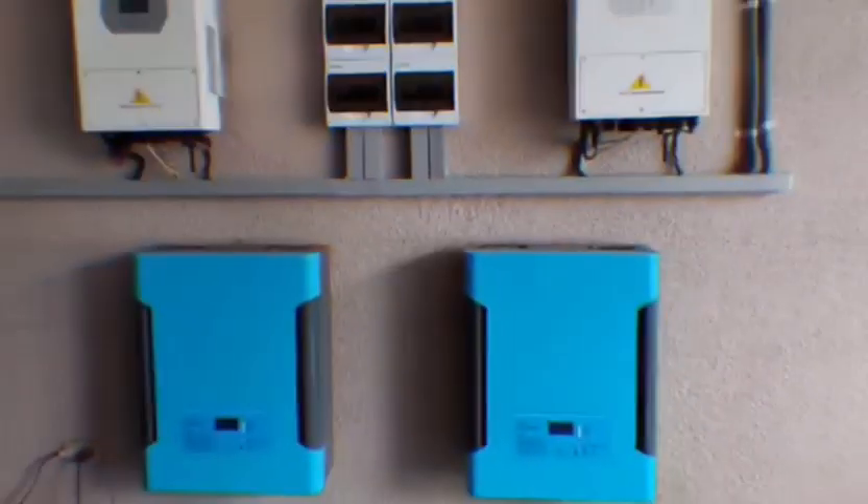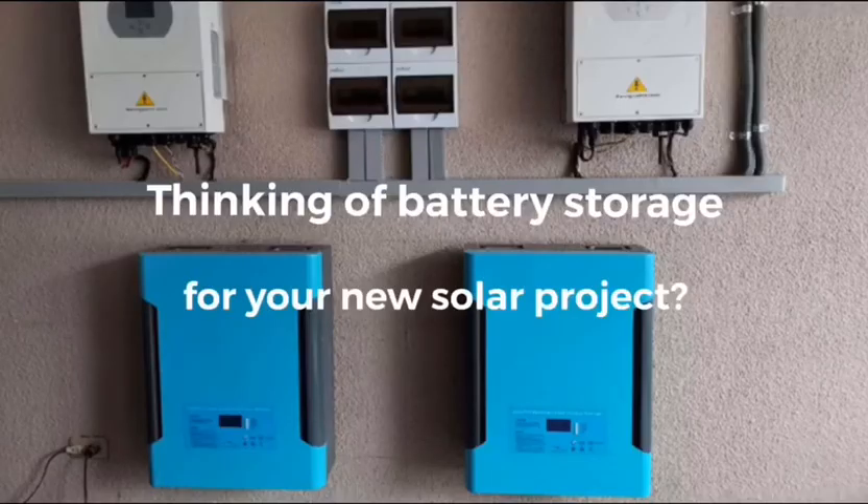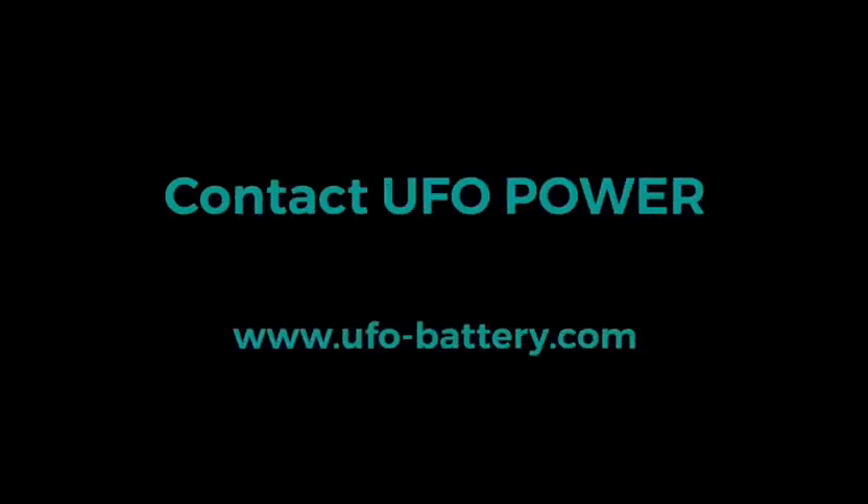Are you thinking of a battery solution for your new solar project? Contact UFO Power now.